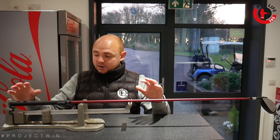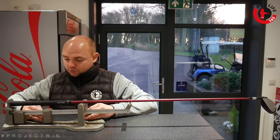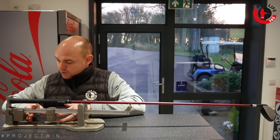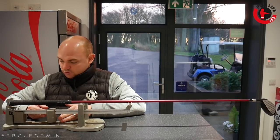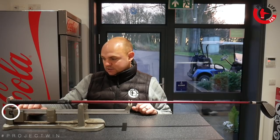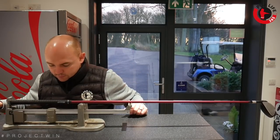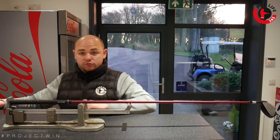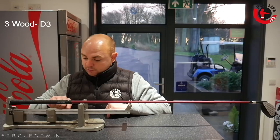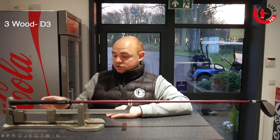My favourite club in the bag — I'm going to measure that first. All I do is slide this weight along. You can see it tipping. I've got a scale here and I'm going to work along to where it starts to balance. The scale goes from B5 to E9 on this one. So it's starting to settle there — that is swing weighting at D3.